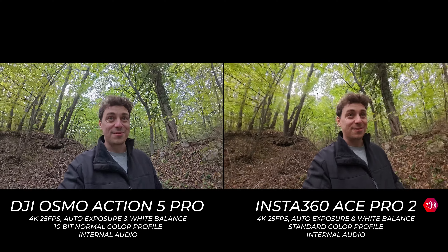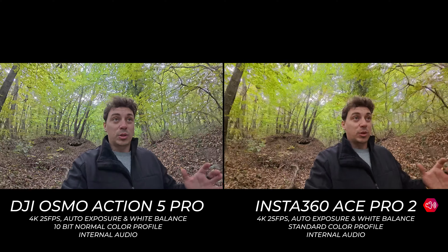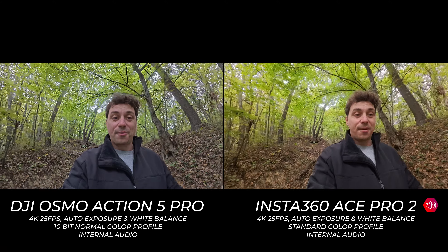I'm a little out of breath — I'm getting close to my car and I want to see how these cameras are dealing with everything I've put them through.